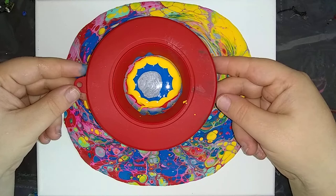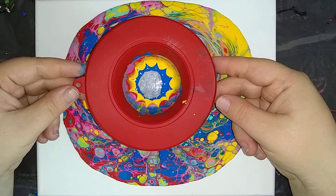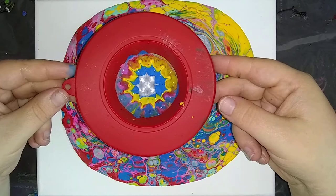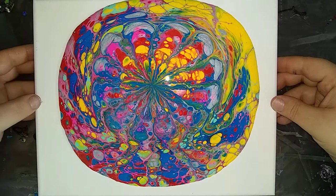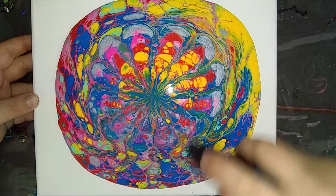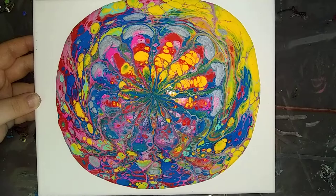And then I'm going to slowly lift up. I don't want it to drip — I just want it to kind of continuously stay connected to the paint. Lift and move. That way, no drips. That looks pretty cool so far. I'm going to tilt it back this way just a minute so it doesn't run off, and we're going to torch. I do see some greens forming, which is a good thing.